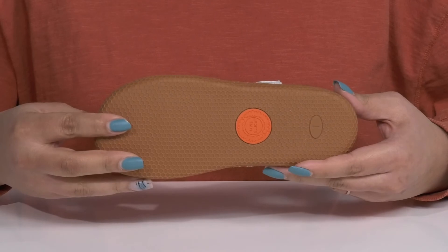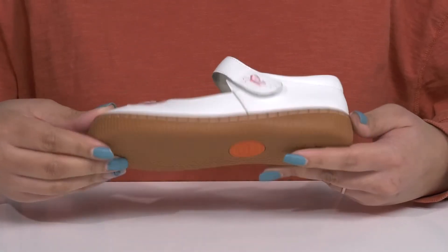It's all on top of a durable rubber outsole that has a grippy honeycomb tread to keep them stable.